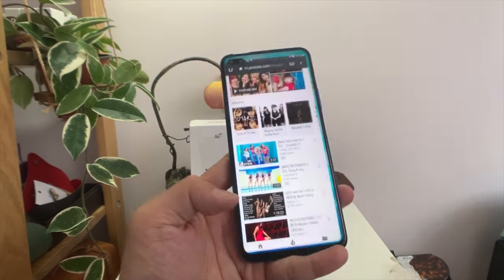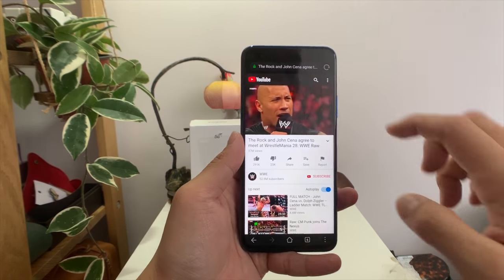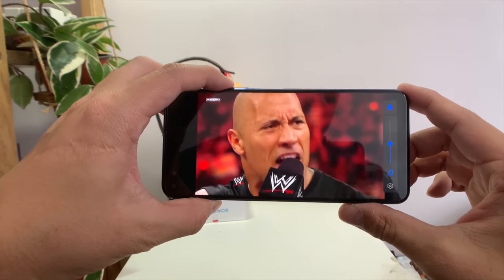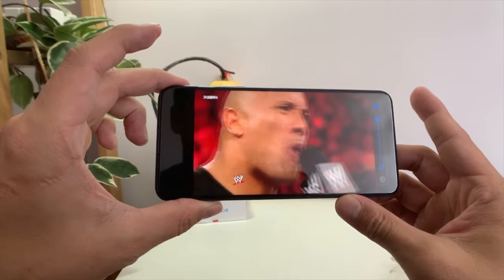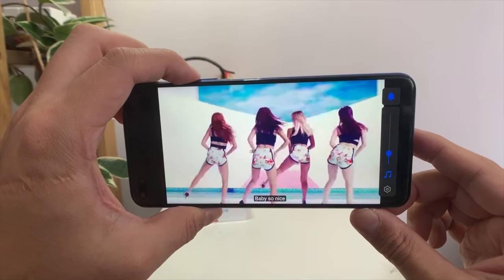Speaking of YouTube, let's do a speaker test. Unfortunately this phone only has a single bottom-firing speaker. You can muffle the sound really easily, but overall the speakers do get very loud.